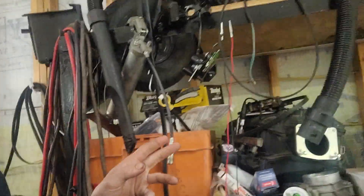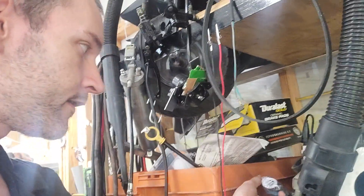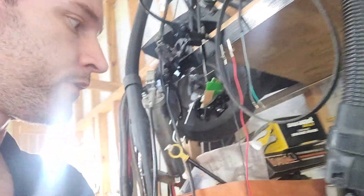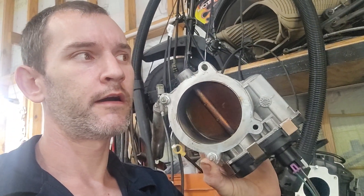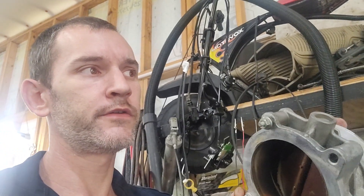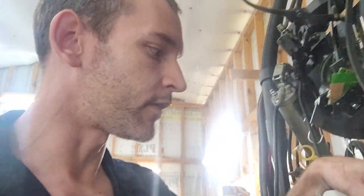I've got the TBSS intake, a fuel pressure transducer so I can log my fuel pressure, two brand new O2 sensors because one of them went bad, and some carbon fiber vinyl wrap. I also have the pigtail for the TBSS Gen 4 throttle body. I found some information saying I can actually use this throttle body with some wiring modifications with the 2002 plastic truck TAC module on my truck. So if that 90 millimeter throttle body works with my TBSS intake, that would be awesome.